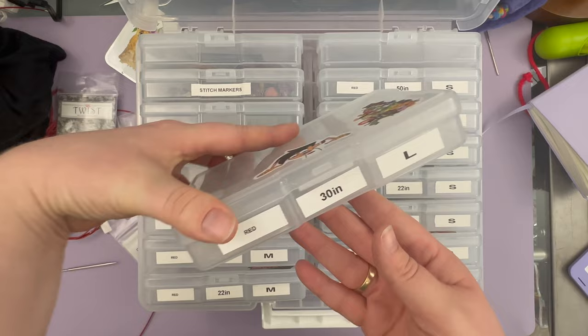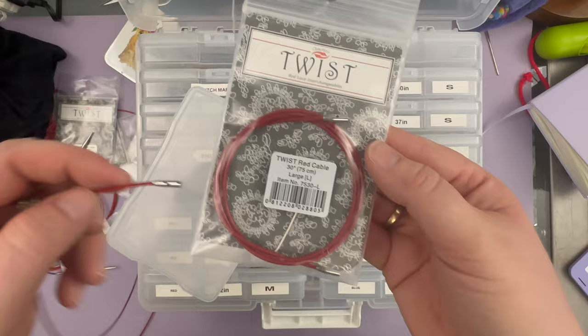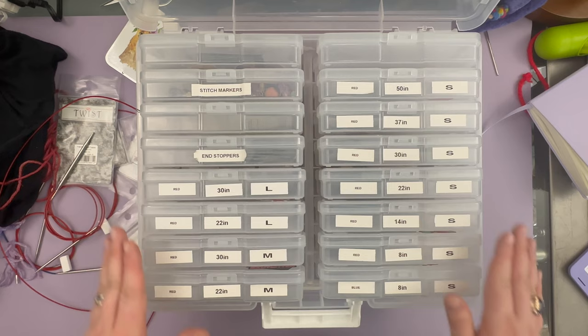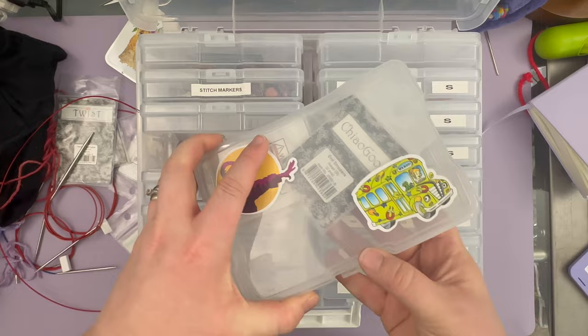Here we have red 30-inch large, and you can see the join of that cable is larger than this other cable. That's just size large — it will only work with large-size needles. That's pretty much how I've organized the cords for my Chiagu needles, and then I have a whole separate compartment just for my end stoppers.